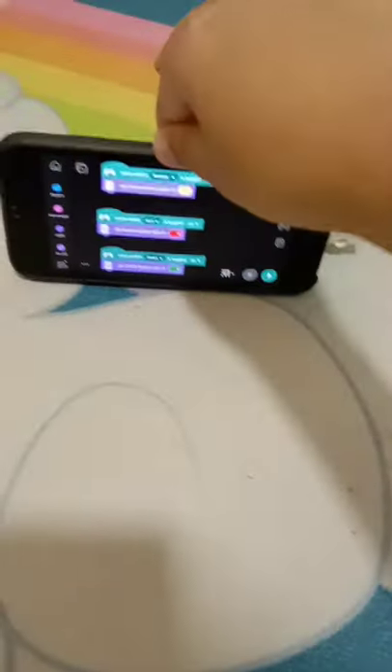Hi guys, it's me, TheProjectGamerH, back with another video. And today, I got this LEGO Mindstorm Robot Inventor Traffic Light, controlled by phone.